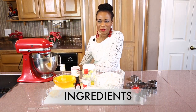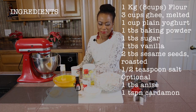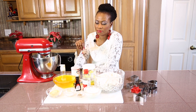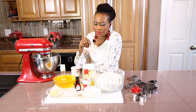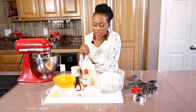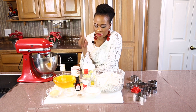Our ingredients for Sudanese kak: we are going to have eight cups of flour, one cup of yogurt, three cups of ghee, sesame seeds, sugar, some ground cardamom seeds, vanilla essence, anise essence, and baking powder.